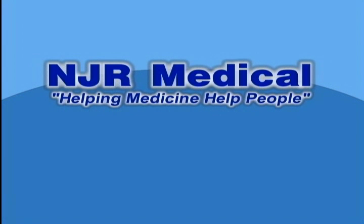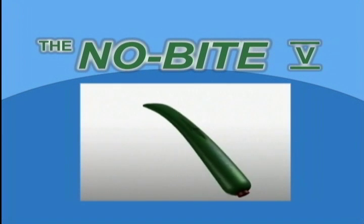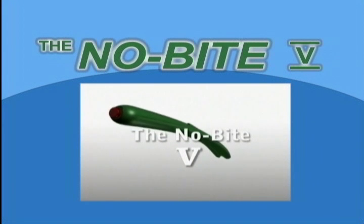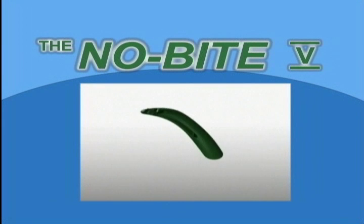NJR Medical. Helping medicine help people. The No-Bite 5 — a faster and safer way to use oral hygiene and tracheal suctioning devices that are clinically proven to decrease HAP and VAP.